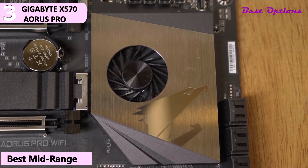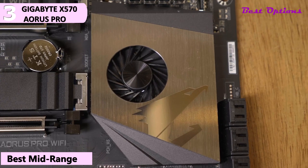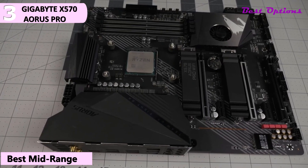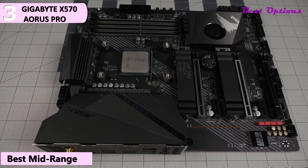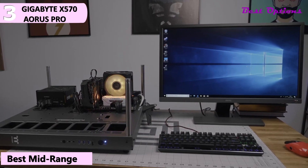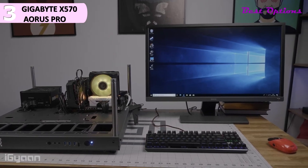Some of the pros for this product include: great aesthetics, a good number of USB ports, extensive VRM cooling around the CPU, and removable M.2 heatsinks. However, a con for this product is still using USB 2.0 on the rear I/O. Another nice inclusion with the X570 Aorus Pro Wi-Fi is the custom Aorus Wi-Fi antenna. It features an adjustable wing to help you get the best signal and a magnetic bottom so you can easily secure it to the top of your case.